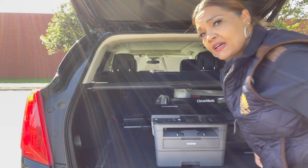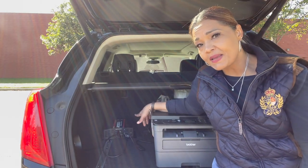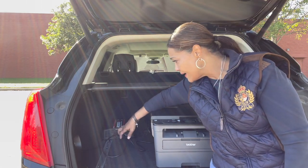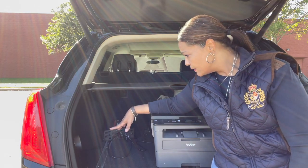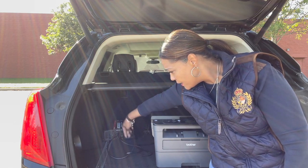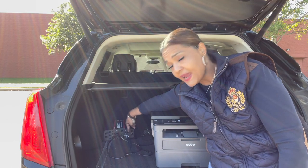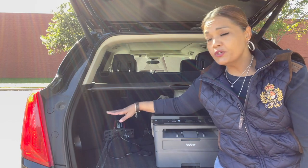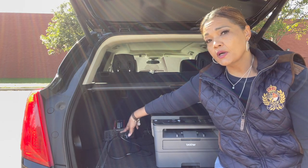I've had an inverter installed in my car. I did not have it mounted because I like to be able to move it if needed. This is a 2000-watt Potech power inverter. It has three plugs where you can actually plug in, plus a USB and a Bluetooth connection as well. So if you need to power your printer, your scanner, or charge your cell phone, you can do that with this inverter.